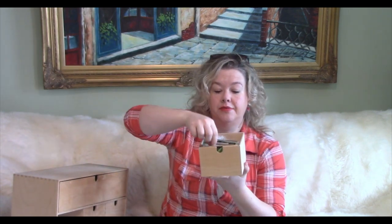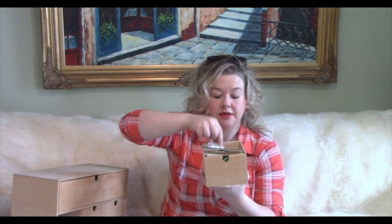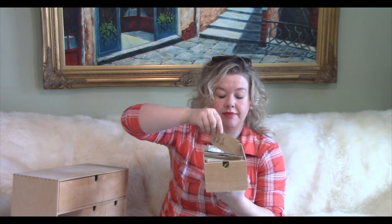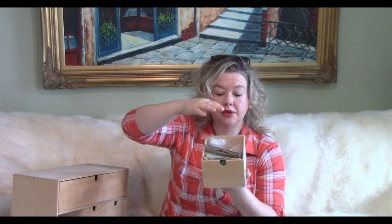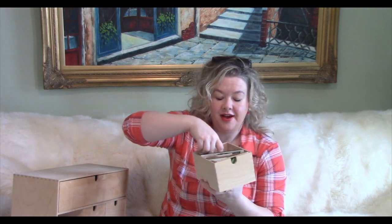The first drawer here is all of my peppers and tomatoes — whether they're store-bought packets or self-saved seeds in my own little envelopes, they're all in here. The first section is my peppers, and I have a little cardboard divider, and then at the back I have a ton of tomato seeds.